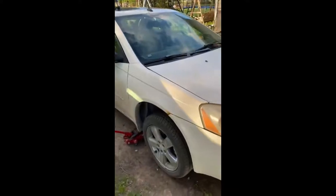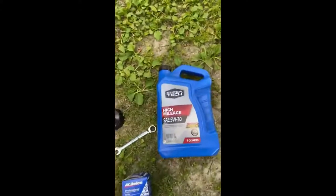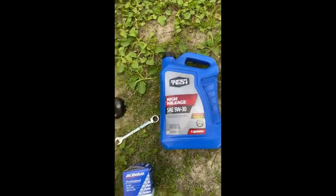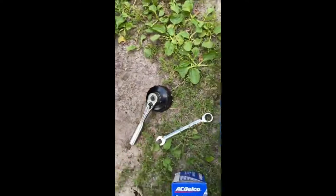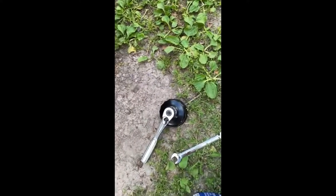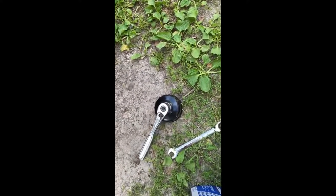Alright folks, we're doing an oil change today in a 2005 Pontiac G6. All you need is the oil — it recommends 5W30 — the oil filter, a 13 millimeter wrench or socket, and an oil filter wrench. I'm not sure what size the oil filter wrench is; you'll have to test it on your filter to make sure it fits. The next thing you need to do is jack your car up.